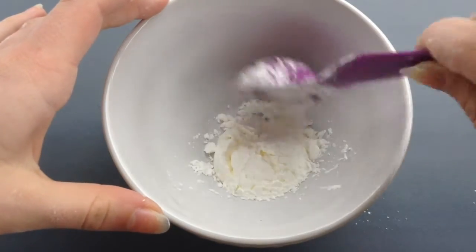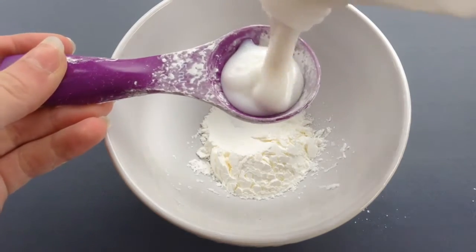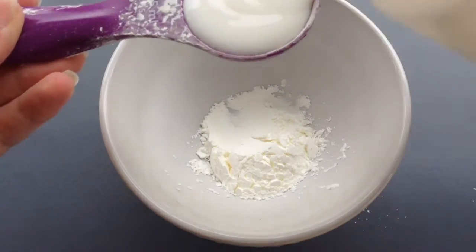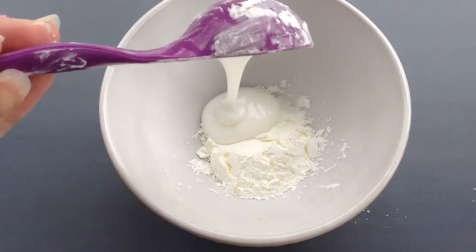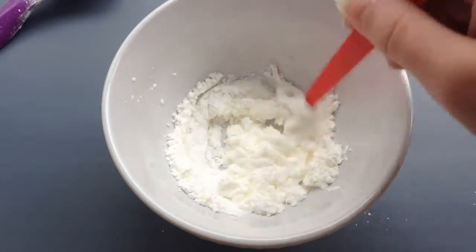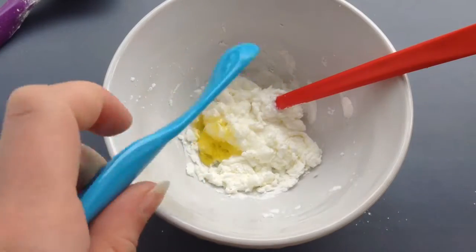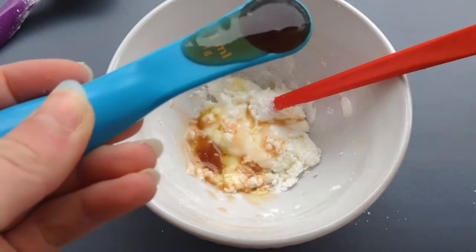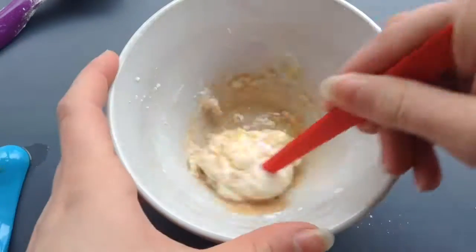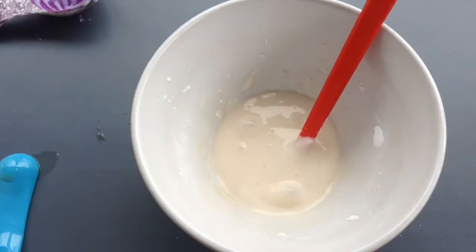Pour commencer, vous allez mettre une dose de maïzena, une dose de colle blanche, et vous allez mélanger le tout. Puis rajouter une petite cuillère d'huile d'olive et une petite cuillère de vinaigre. Là j'en ai mis vraiment trop, du coup je vais devoir rajouter un peu de maïzena par la suite. Et on va venir mélanger le tout.